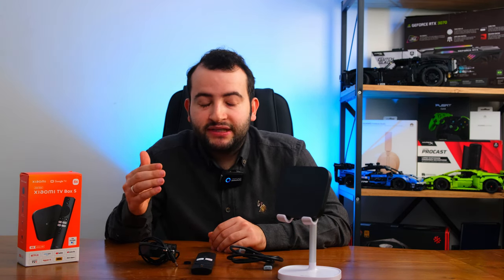Telefonunuzu Xiaomi TV Box S'e bağlayabilirsiniz, ancak çok akışkan bir görüntü söz konusu olmuyor. iPhone'larda bu bir problem haline geliyor. Android telefonlarda ise cihazı bu cihaza bağlayarak telefonunuzu televizyona aktarabilirsiniz, ancak yine de çok mükemmel bir deneyim yaşamayacaksınızdır. Bu özelliğin var olduğundan bahsetmiş olalım.